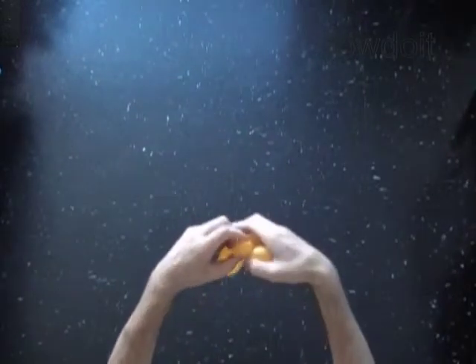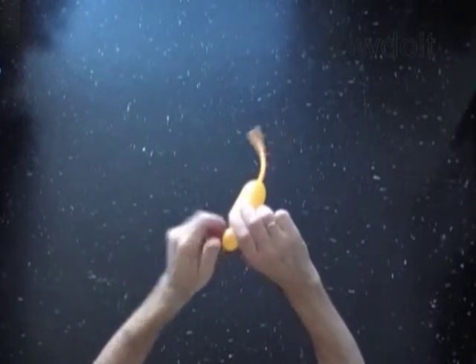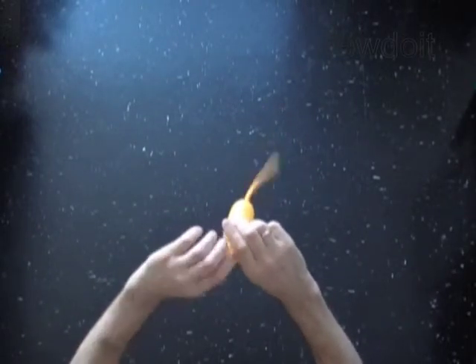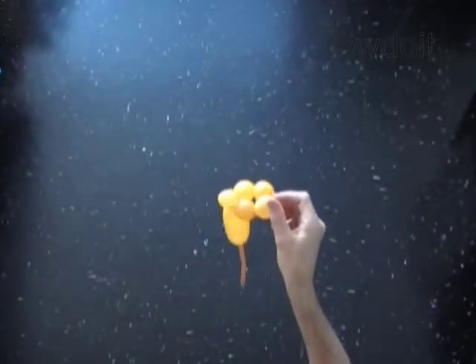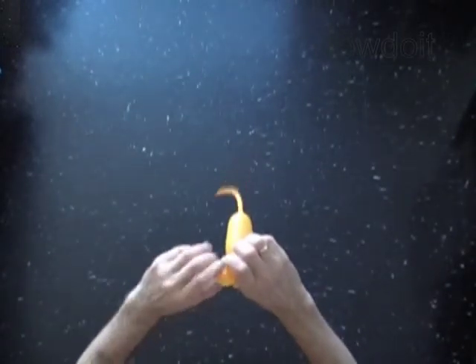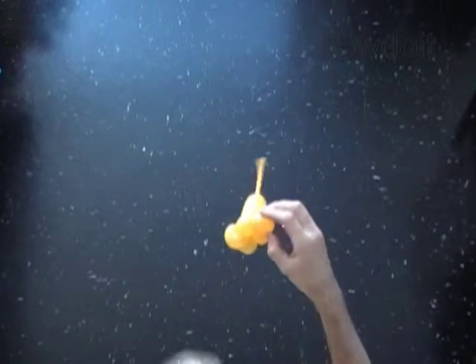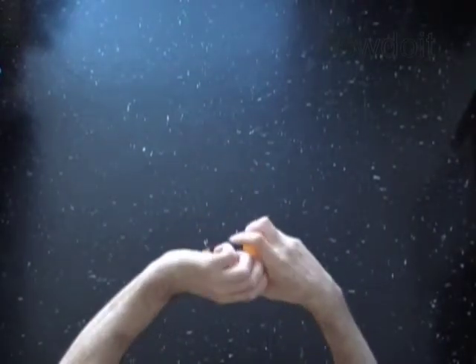Lock both ends of the first bubble in one locked hole. Lock both ends of the second bubble in one locked hole. Lock both ends of the third bubble in one locked hole.